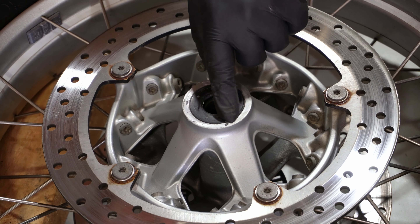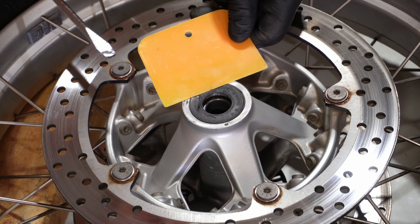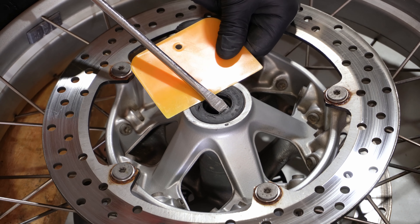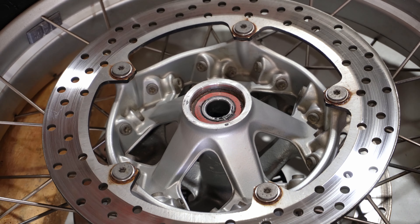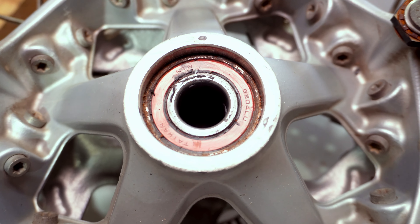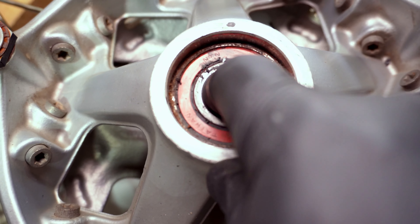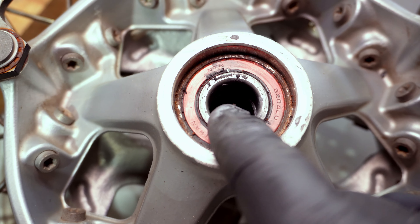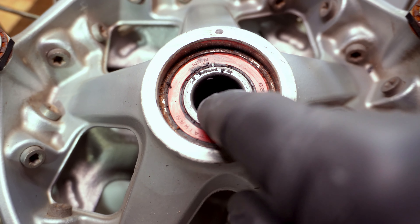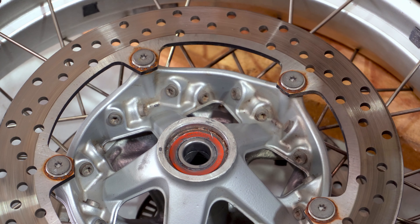I'm just going to take this old dust seal off here to get to the bearing underneath. I'll give it a bit of protection with this plastic mat and just get a screwdriver under there — it should just pop out. There's the bearing. You can see the bearing here, and inside is a sleeve that runs through, so I don't really have enough purchase on the inside to push it out from behind. That's why I'm using these blind bearing pullers.